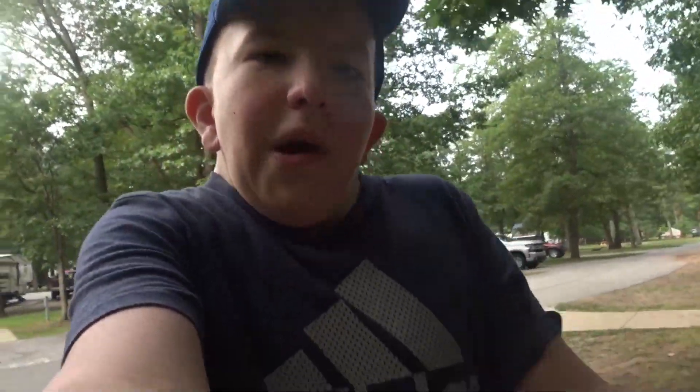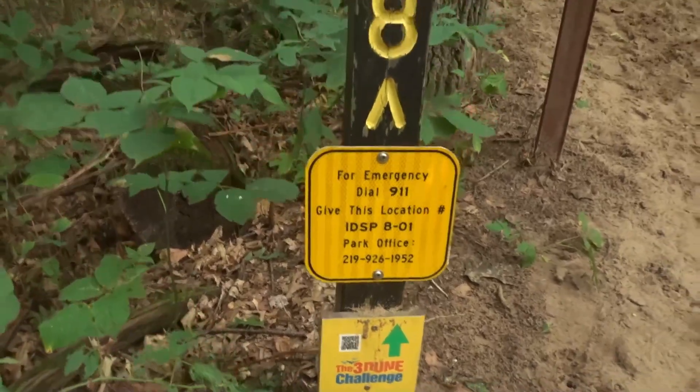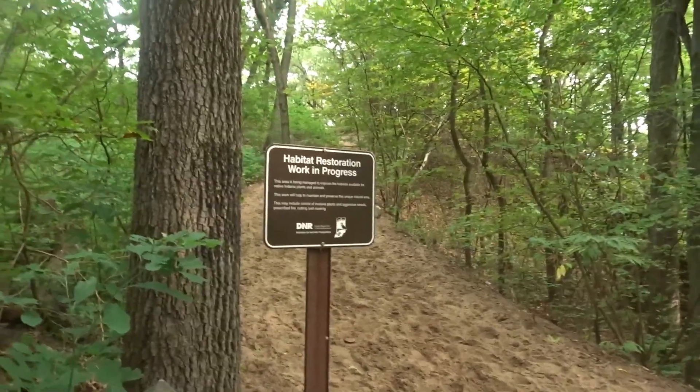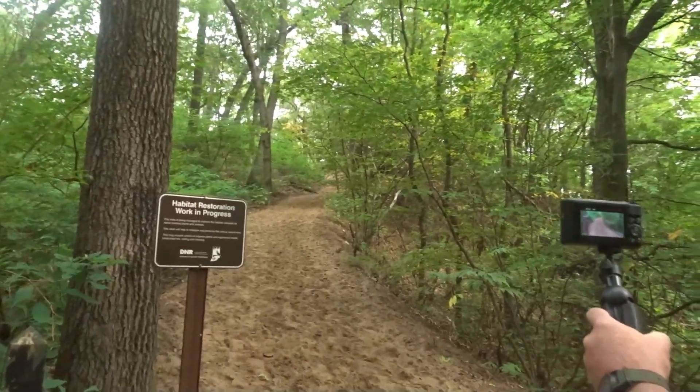What's up guys, it's Dylan from Floor and I'm back here for another video. Alright, so we're down here at the start of the trail. Basically we're going to take trail 8, loop it all the way around over all the dunes.